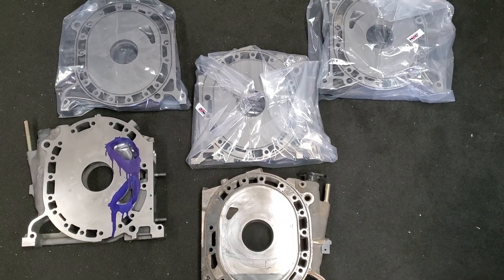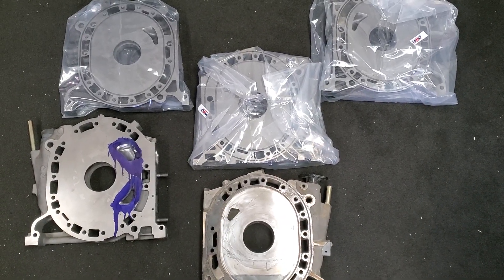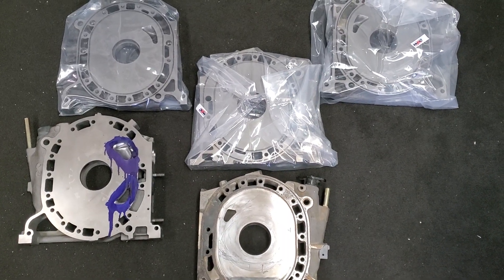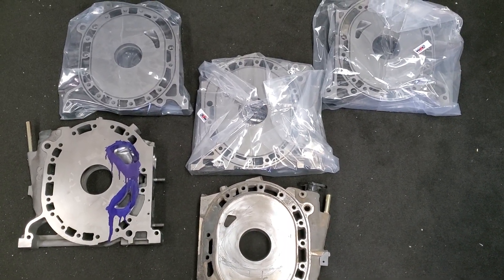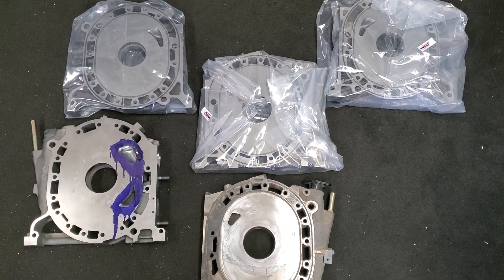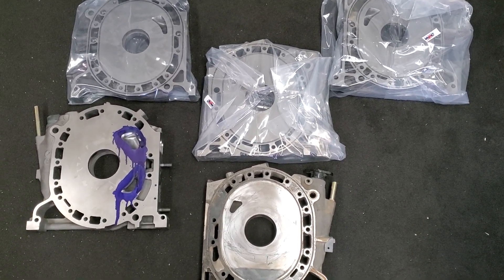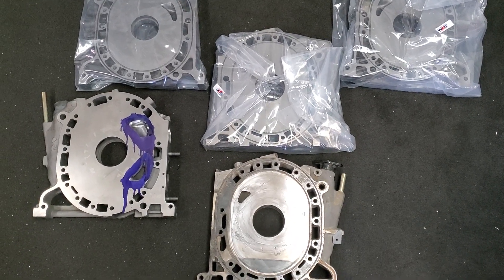KMR, Kyle Mohan Racing, hanging out at Mazda Trix. I thought we would talk today — a little tech talk about lapping, WPC treatment, and the side housings themselves, those cast plates. So we're going to get right into it.